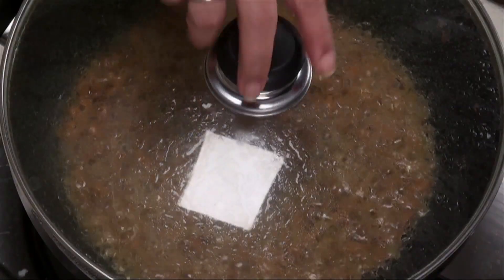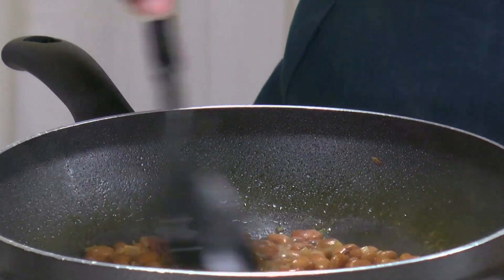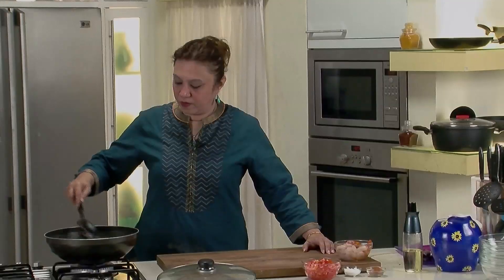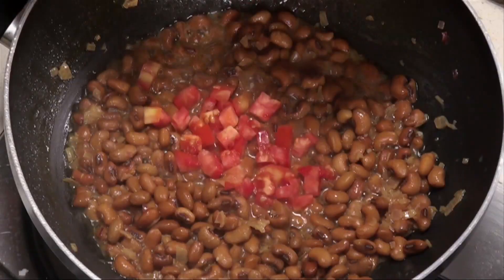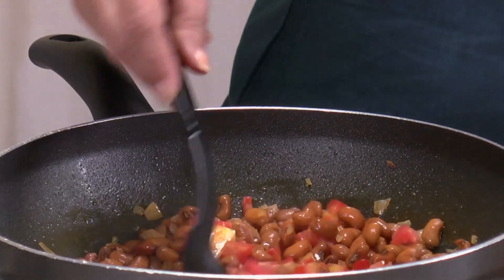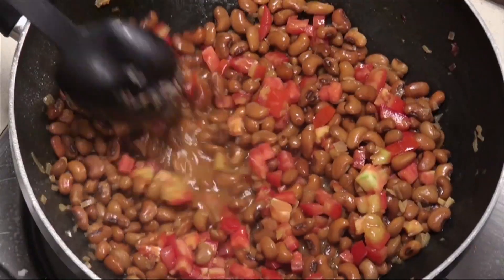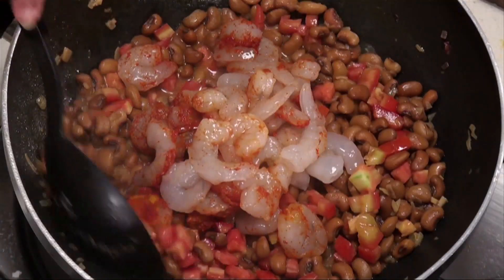Let's check the sprouts — they are semi-cooked now. At this stage we'll add the tomatoes and the prawns. We didn't add the tomatoes before because being acidic, they would take a longer time for the sprouts to cook. So at this stage, add the tomatoes and fry till they go a little soft, then add the prawns and give it a nice mix.